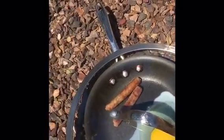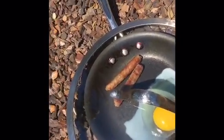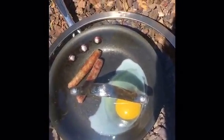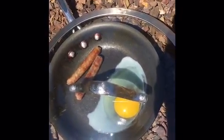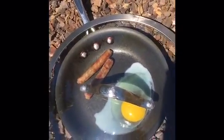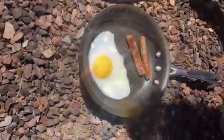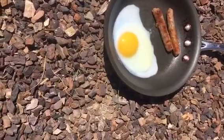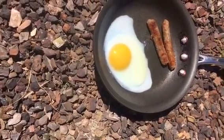My dad just added two pieces of sausage into it — we're just gonna see what happens with that. He just popped them in right after the last clip. This is about ten minutes later; it almost looks ready to flip, it's a little too creamy still.